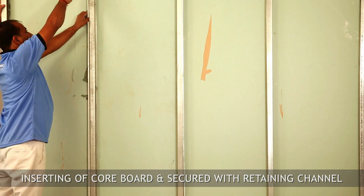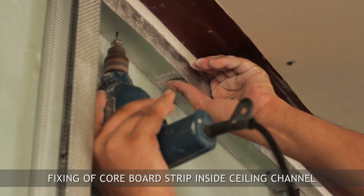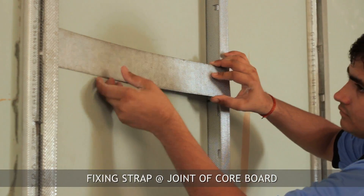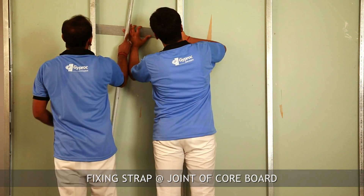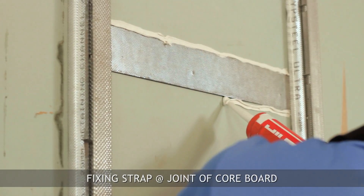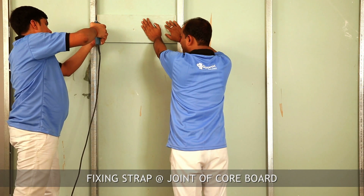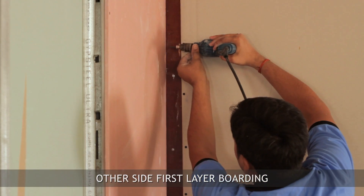After completing the boarding, insert a core board strip inside the ceiling channel to avoid leakage of fire and sound at the horizontal joint of the core board. Insert the fixing strap and secure with the retaining channel. Apply fire stop sealant above and below the fixing strap, then fix the 19 mm thick core board with 35 mm long drywall screws.